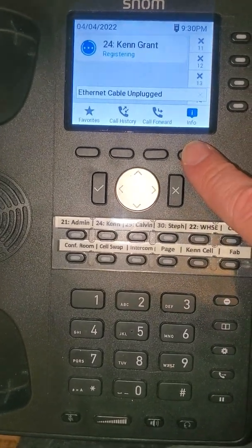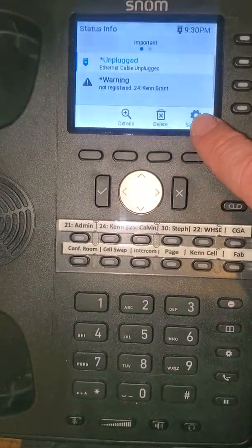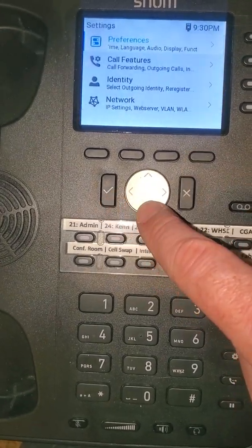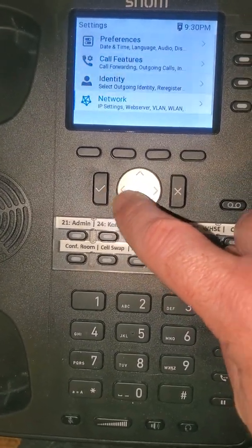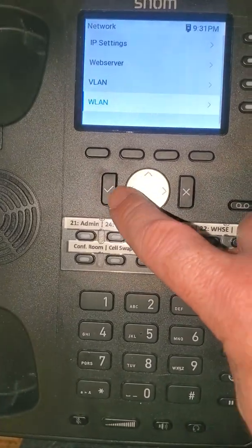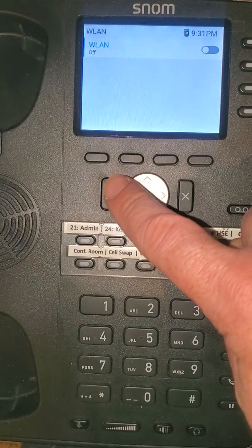We're going to push this button at the top, push it again to go into settings. We're going to go down to network, then down to WLAN, which is wireless LAN, and we're going to turn the wireless LAN on.